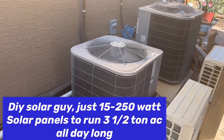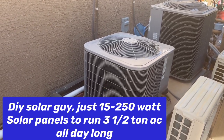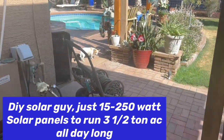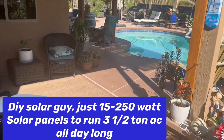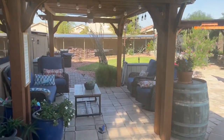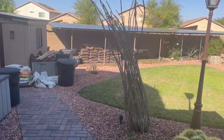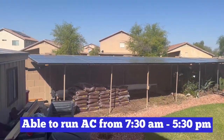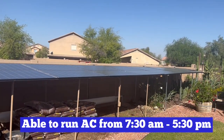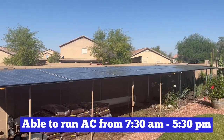Today on Papa's Project, we're running that three and a half ton upstairs AC heat pump that came with the house. We're running that with just 15 used poly panels that we picked up for an average of between 30 and $38 a piece. So we just have 15 used poly panels in that array running that heat pump.